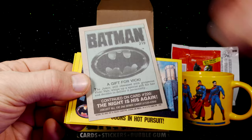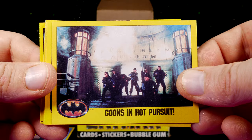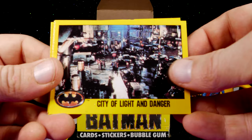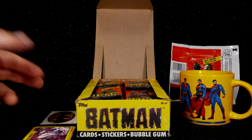Basically the back of every one of these cards is going to look pretty much the same, so I'm not going to show the backs, just the front of each card. Sticker cards go here and regular cards go here. Goons in Hot Pursuit. A New Mad Plan. Mission Accomplished. City of Light and Danger. Retreat into Darkness. Fistful of Money. Mysterious Millionaire. Festival of Madness. And in the first pack, there were no doubles.